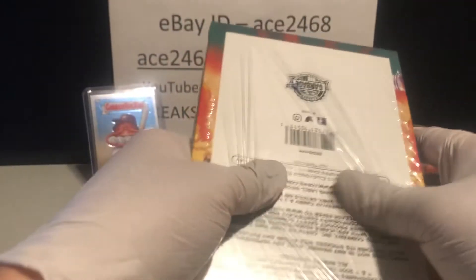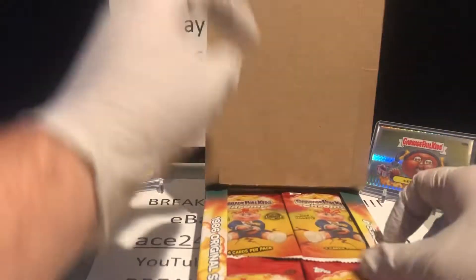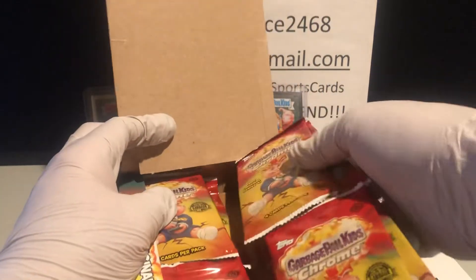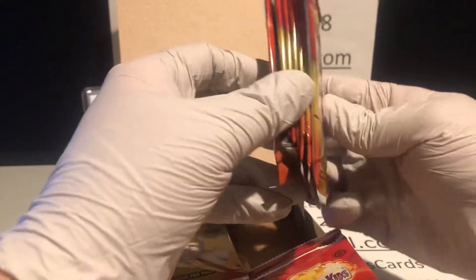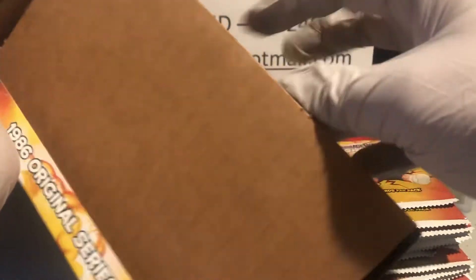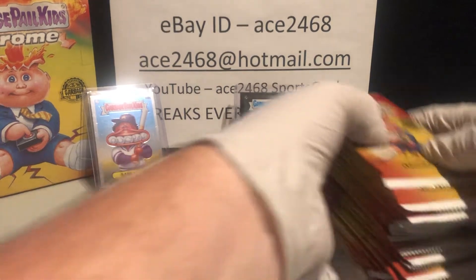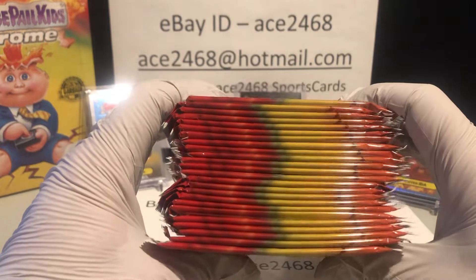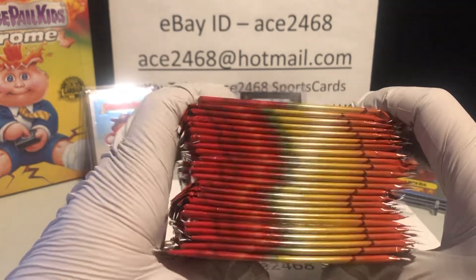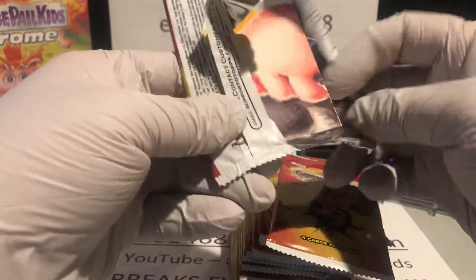So let's take a look at this second box. Let's first get all the packs out. At least on my first one, it had a cardboard insert at the bottom — yep, this one does the same. Let's get these packs out. Then we'll take a look at the sides to see if there's any thicker packs. So you can see this has just a cardboard insert. Let's put that to the side. 24 packs, four cards in each pack, so a total of 96 cards we'll go through.